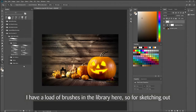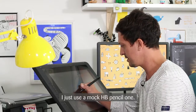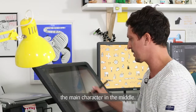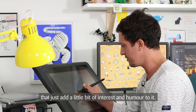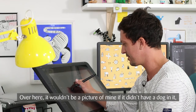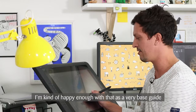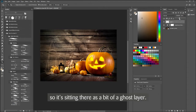I have a load of brushes in the library here, so for sketching out I just use a mock HB pencil. I zoom in, get a light colour so it shows up, and then very quickly rough out the main character in the middle, trying to add in some other little characters that add a bit of interest and humour. Maybe a little cat down here, and then over here it wouldn't be a picture of mine if it didn't have a dog — sat here possibly with a nice little witch's hat. I'm happy enough with that as a very base guide, so I'll knock the opacity down so it's sitting there as a bit of a ghost layer.